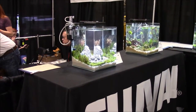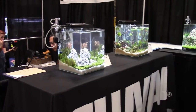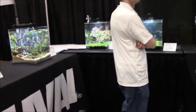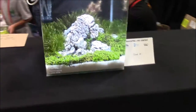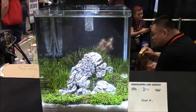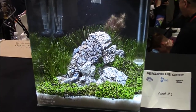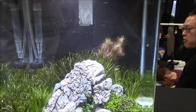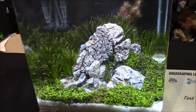This is the Apolo aquascaping contest and we're going to dive in and give you guys a look at the different tanks they've got. There's a lot of people, so we'll try and weave our way through. We can vote on which tank we like as our favorites towards the end, but these are all really good.